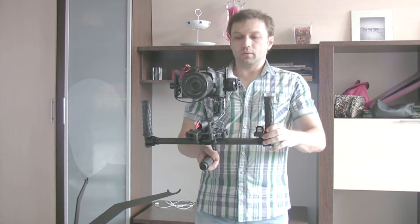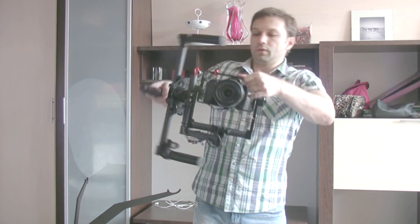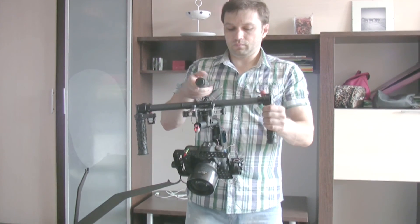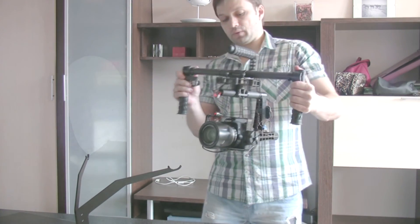To return back, I press 3 times on my button and rotate the gimbal like this. So now I can use the gimbal in normal mode.